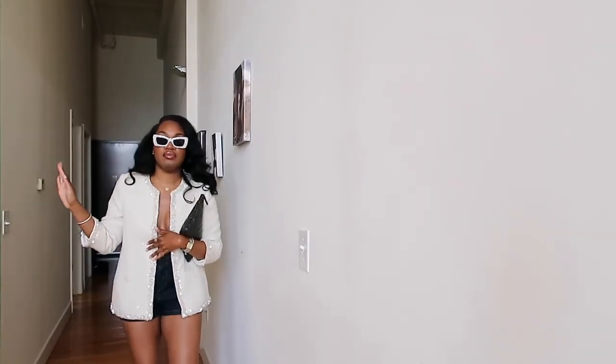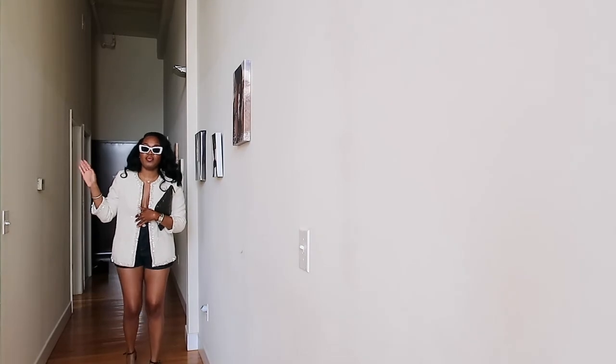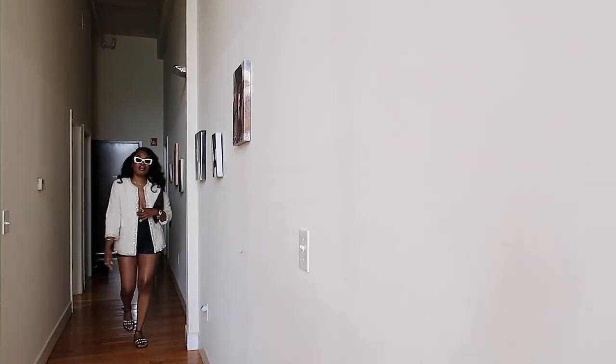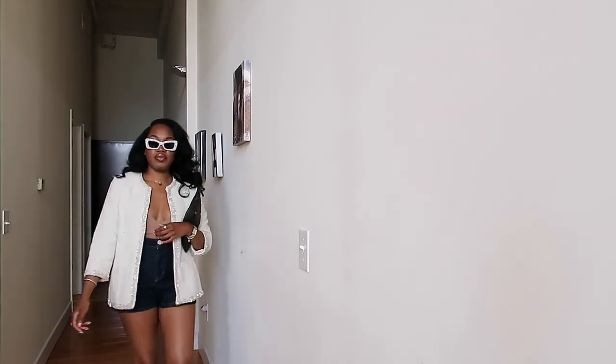I'm just going to wear my Chanel pouch — it has all my essentials, it's neutral, matches everything, and I can fit my vlog camera in there. This is the partial full look — when I get outside I can show you guys a better view. I'm about to head out the door and I'll take you guys along with me — see you in a bit!